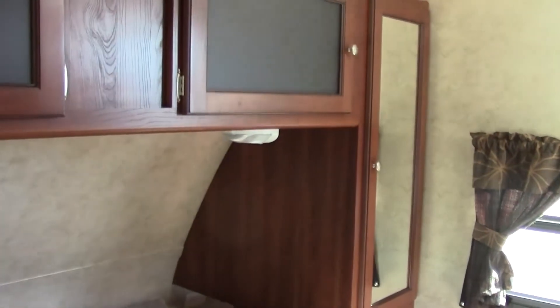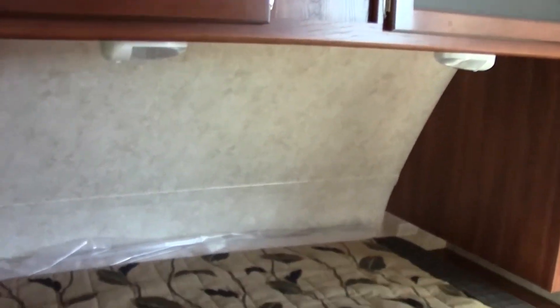Now we're in the bedroom area. If you'll notice it's well lit — you've got lots of windows in here, lots of cabinets over and around with the plug-ins. Oh, one other thing I forgot to show you: the laundry chute. I found a place to put those stinky towels!